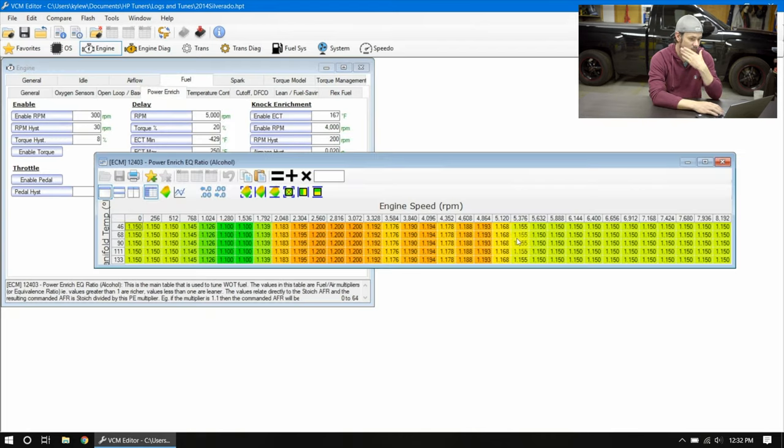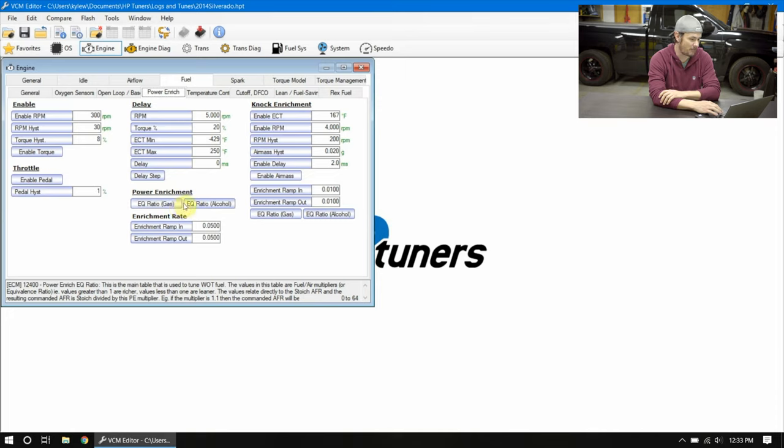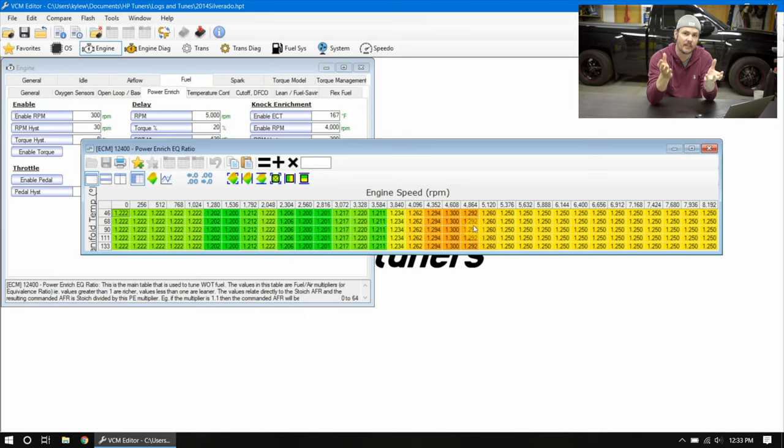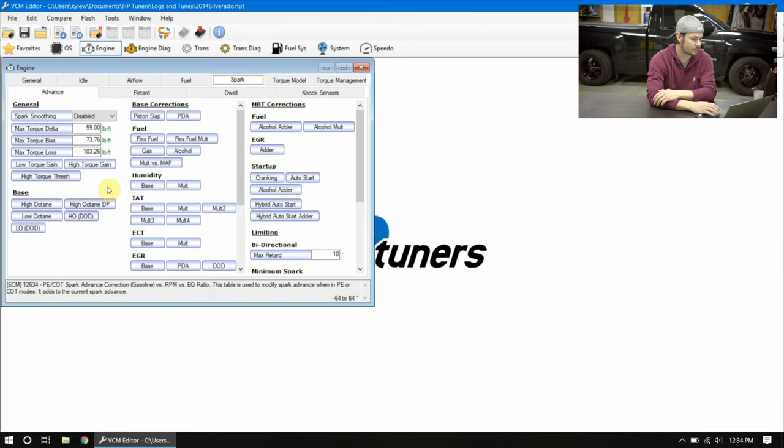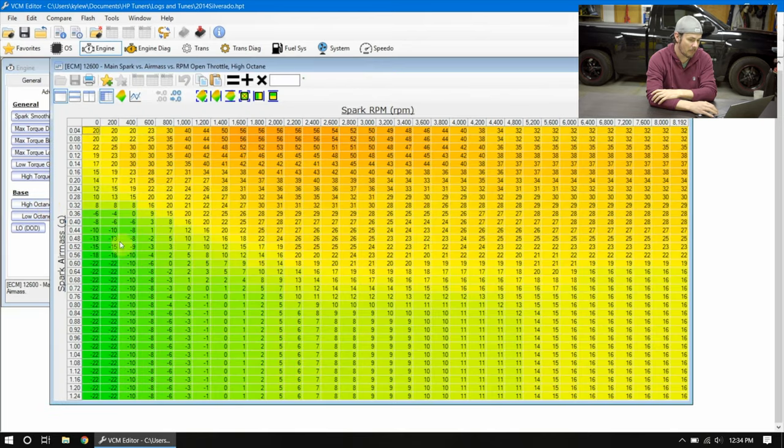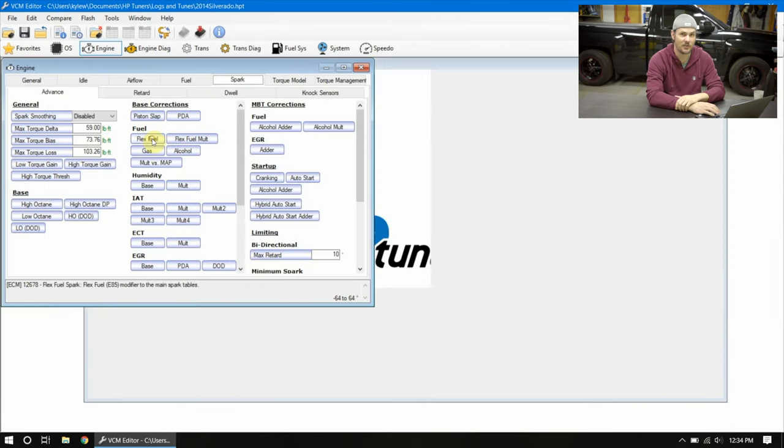Looking at the power enrichment tables, we have power enrichment for gasoline and a separate power enrichment table for alcohol. E85 is more knock-resistant because of the way ethanol burns and the fact that it burns cooler, so you can run a little more timing advancement. There's also going to be more fuel required — running E85 is about a 30 percent bump over standard gasoline in fuel demand. One of the biggest changes you'll see is in the spark table.